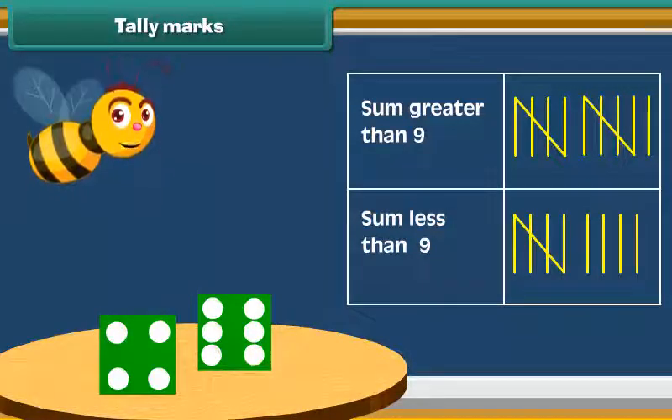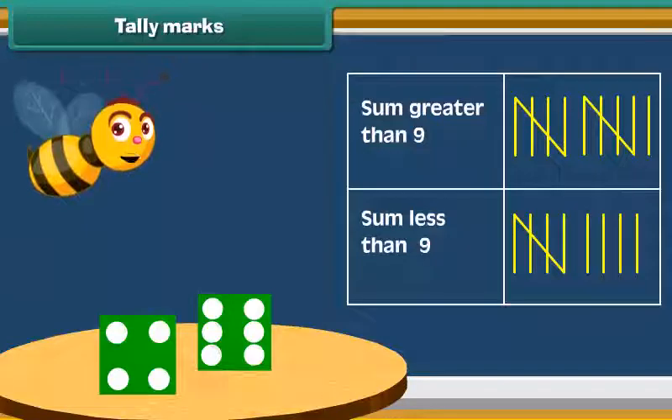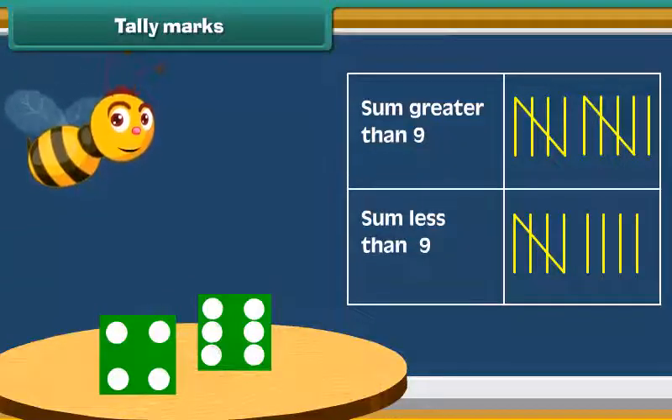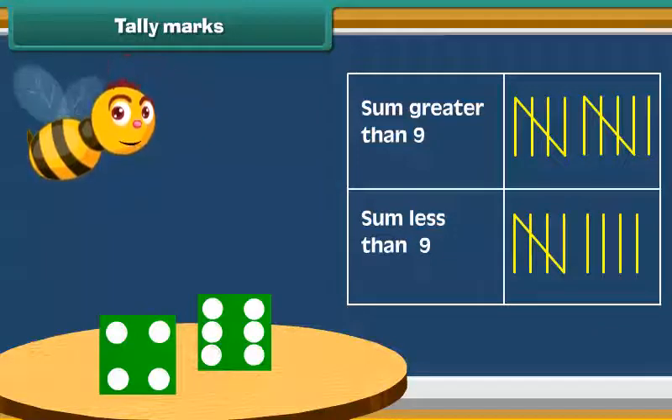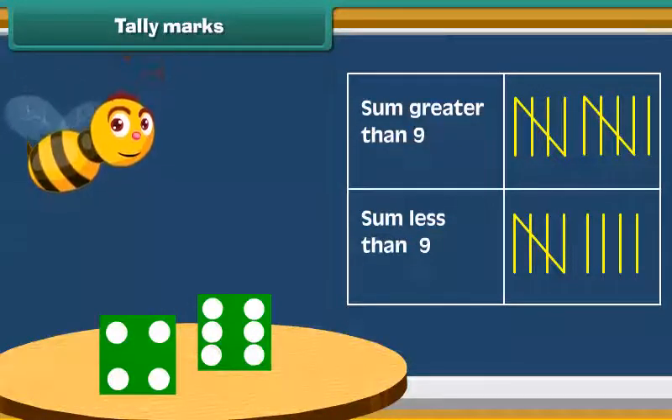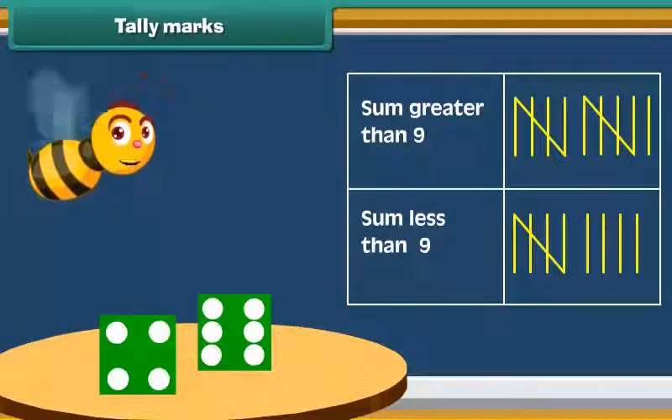We see that marking helps us to record data. These are called tally marks. Instead of counting each mark one by one, skip the count by fives and add the remaining marks to the count. This makes counting quick.